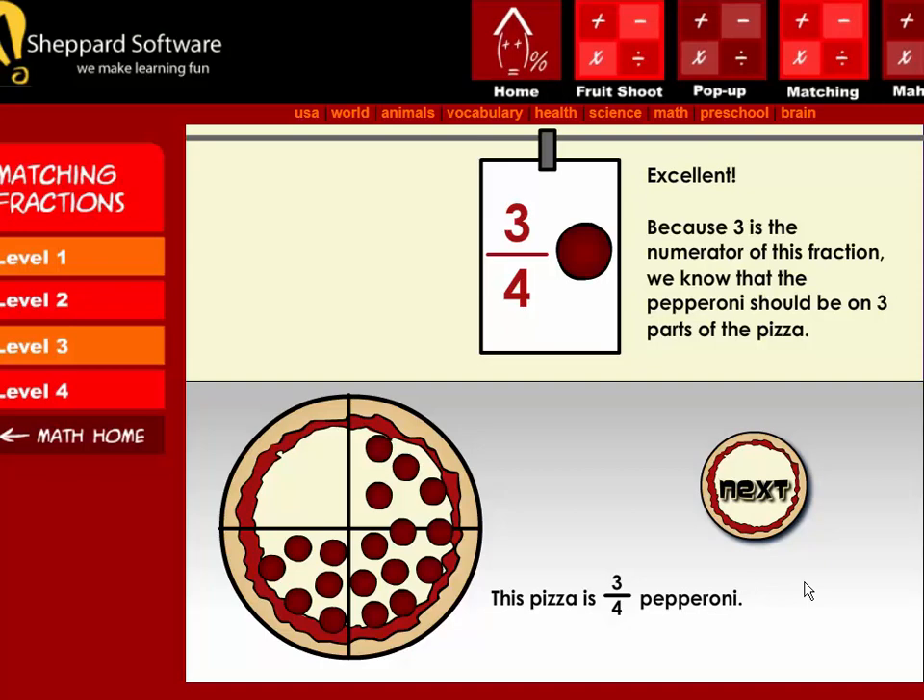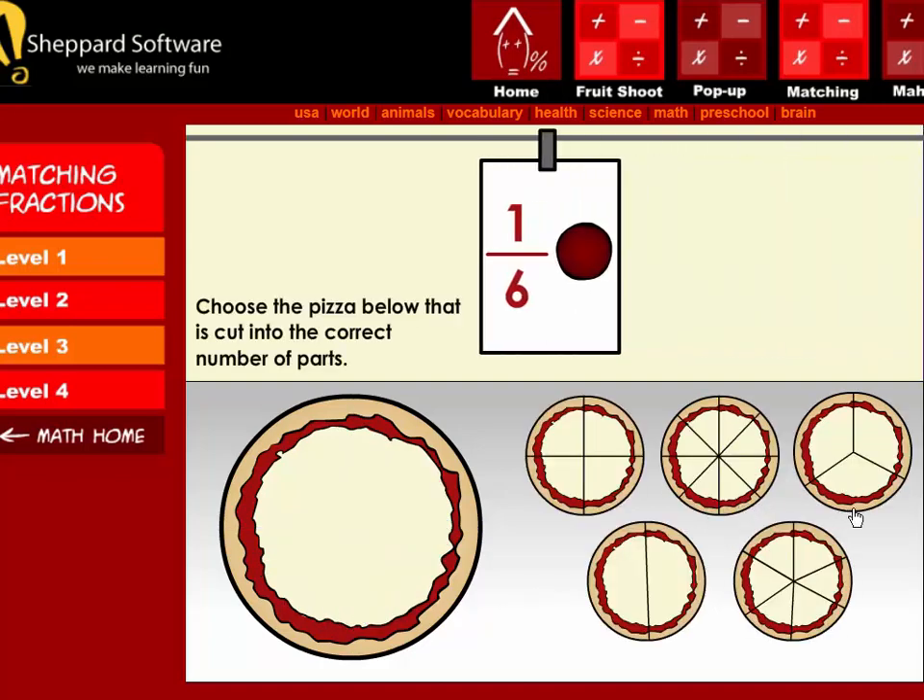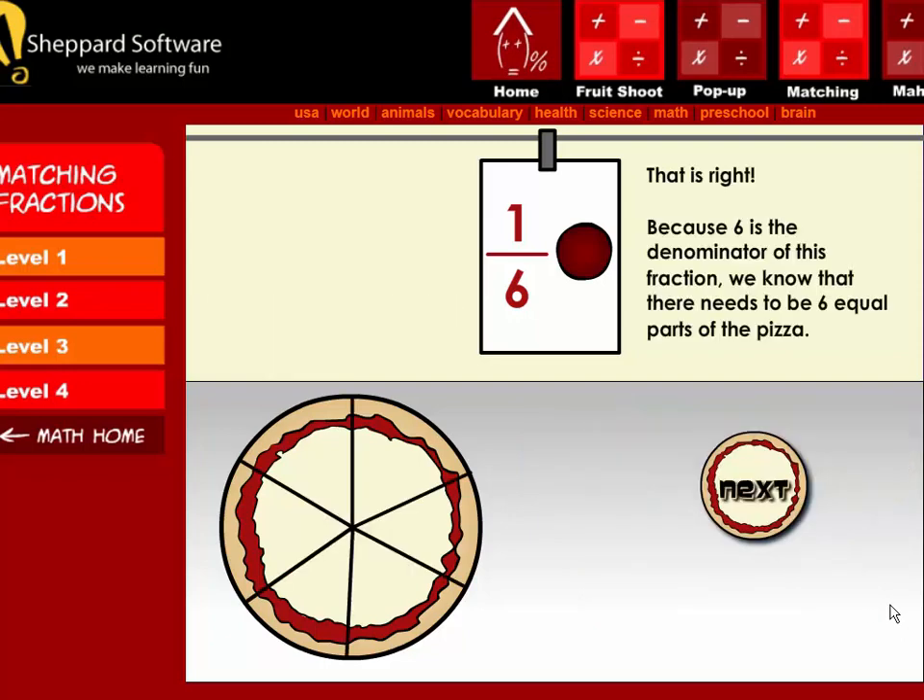The order is one-sixth pepperoni. Choose the pizza below that is cut into the correct number of parts. That is right! Because six is the denominator of this fraction, we know that there needs to be six equal parts of the pizza.